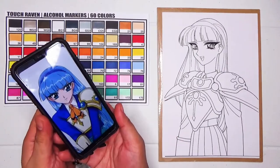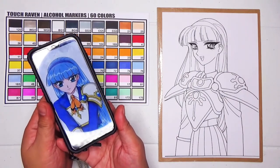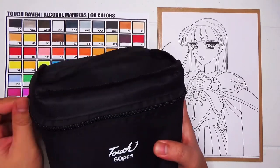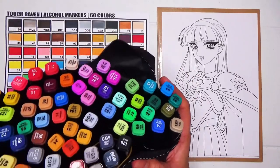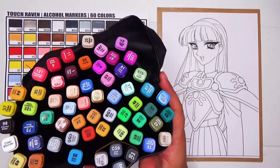Although I have a 60-color set, it still doesn't have the exact color match, so in cases like these I just choose the closest color I have in the set. I'm also planning to buy the complete set of 168 colors so that I have more colors to work with and choose from.